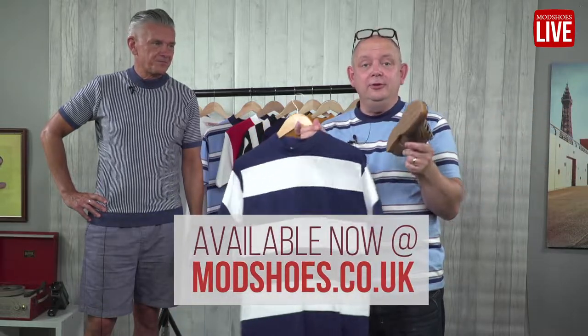So, Simon, thank you for choosing that. Not a problem. They're on the way, available on the website now.